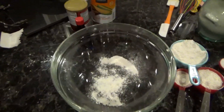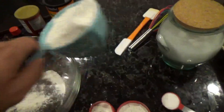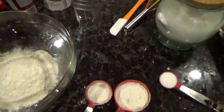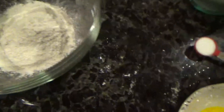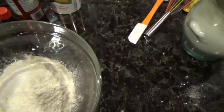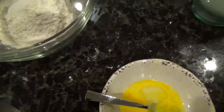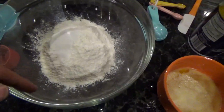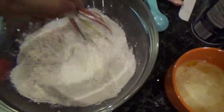Alright y'all, in order to make the actual pop-tart you're gonna need one and three-fourths cups of flour — plop that in there. Then add one tablespoon of sugar. I forgot to say, also add a teaspoon of salt. Then you want to mix this for like 15 seconds just to get it all mixed up.